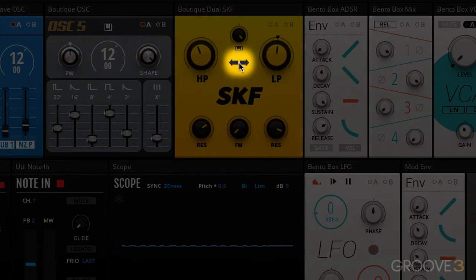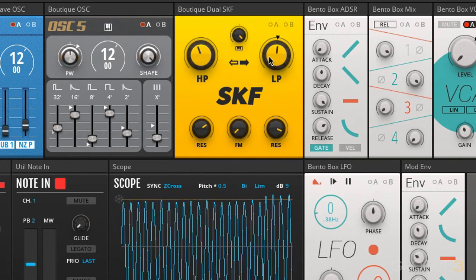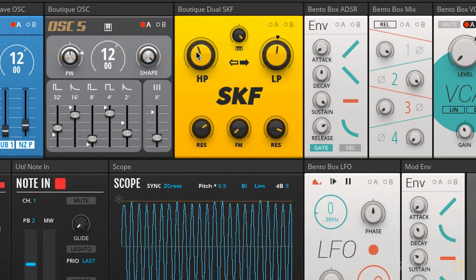There are two arrows here, and if you click on the arrows you'll see it cycle through some different modes. When the arrows are black, it means the respective filter it's pointing at is following keyboard tracking. When it's hollow, it means it is following the filter tracking but inversely — so this is actually tracking in the opposite direction from the low pass. So when this is going up, this is actually going down.